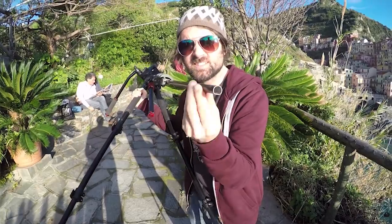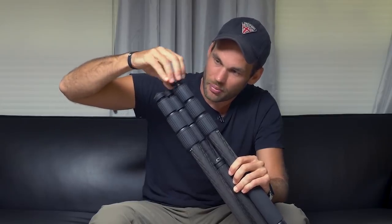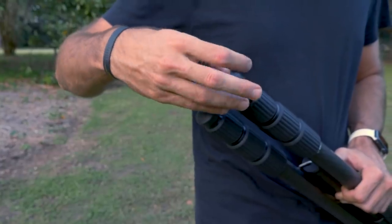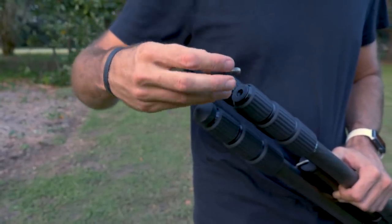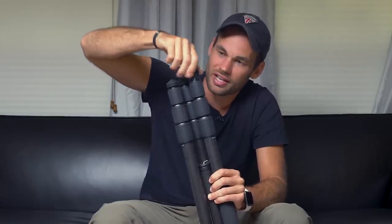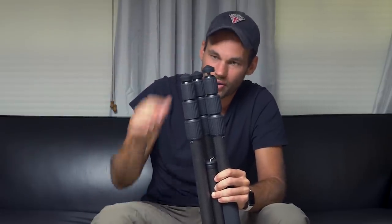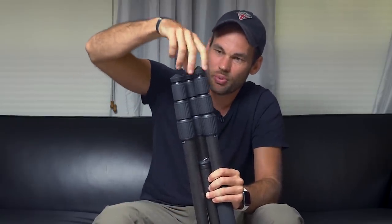With that other Manfrotto tripod that we had, the feet were constantly falling off — it was so infuriating. And with these feet, I don't know what they put in these screws, but it feels so smooth and secure turning these things. It's like there's this clear glue-slash-grease that keeps these things securely in place. So when you turn this, it's going to stay there, and you can hit it from any direction — it's not going to wobble around or rattle like so many other tripods that we've tested. This thing stays where you put it.